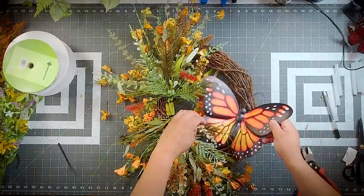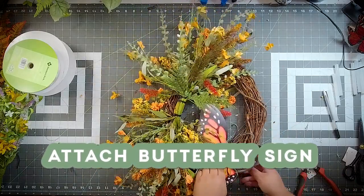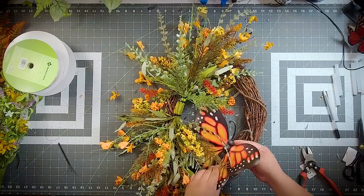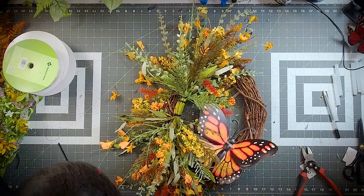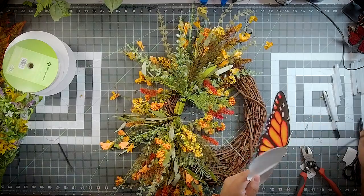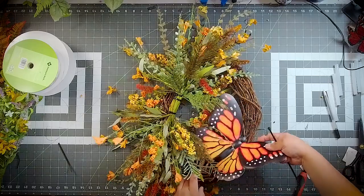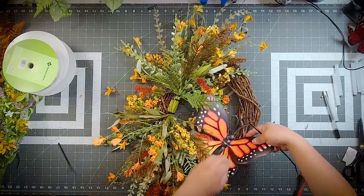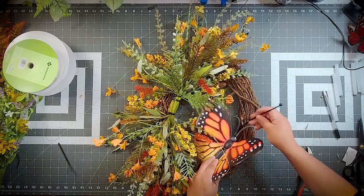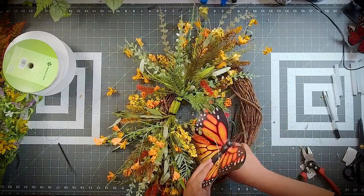We're going to go ahead and add our butterfly decoration. I like to nestle it right in there. This does have a sawtooth hanger on the back, so that's perfect — we can just attach it through there. That's exactly what we're going to do, just running that through there.